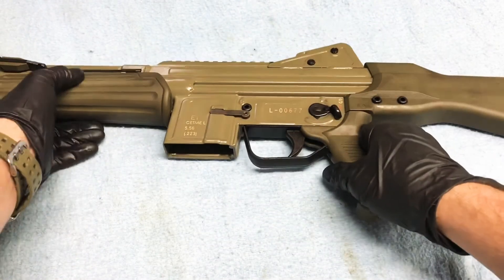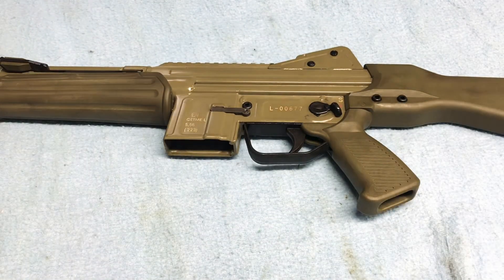And there you go, that is how to disassemble your CETME and reassemble it. Guys, I appreciate y'all stopping by today. If y'all enjoyed what you saw, hit like, and if you want to see more, hit that subscribe button. I'll see y'all later.